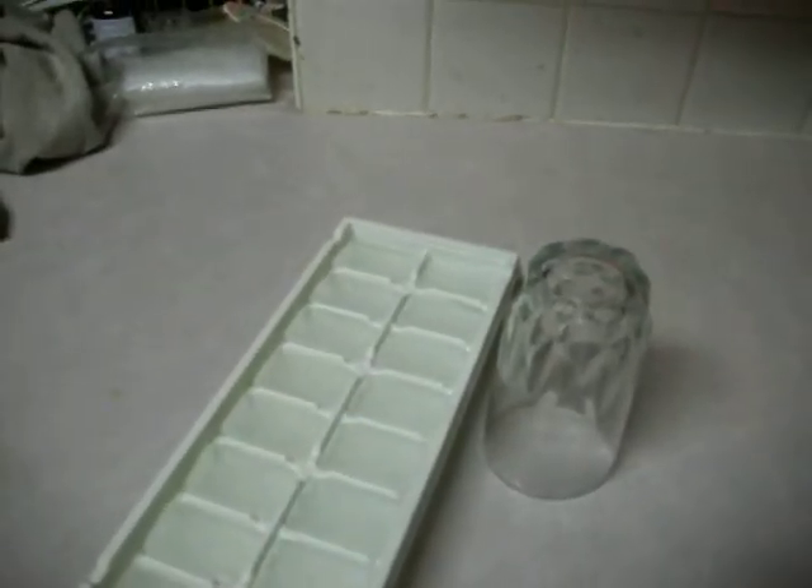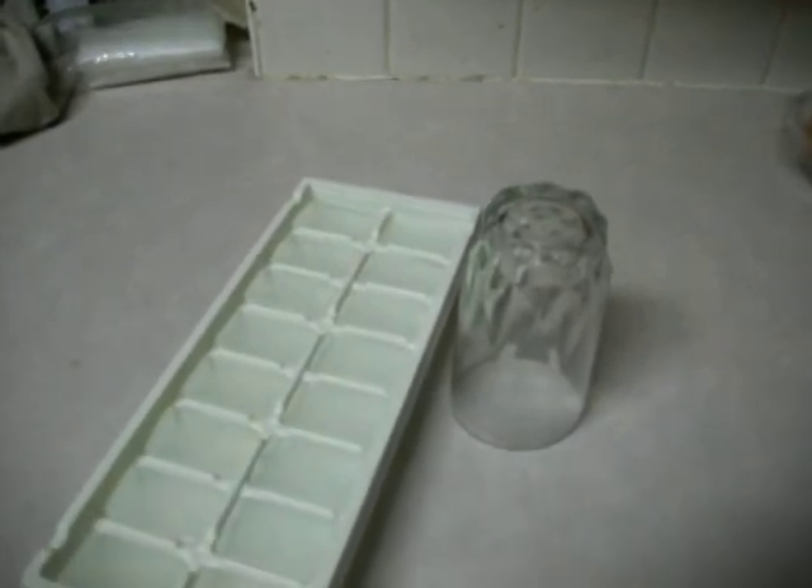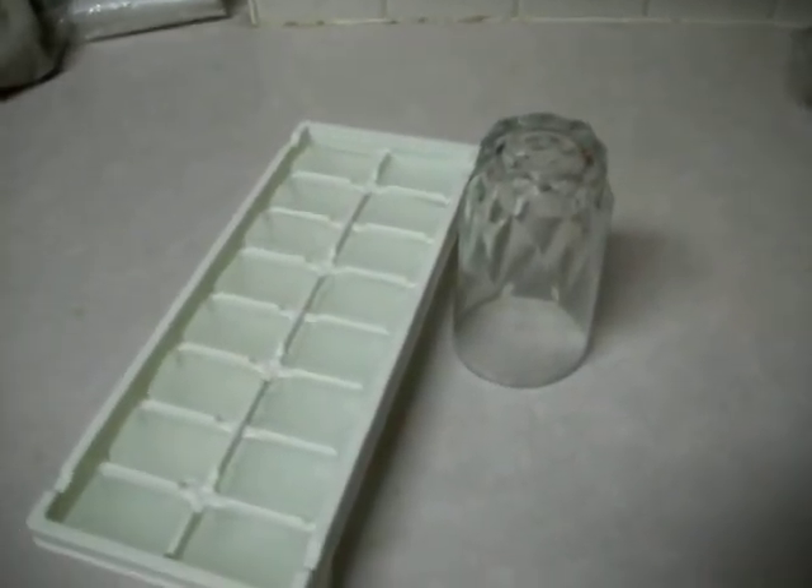Ice. Yup, I just broke up ice cubes and threw them in there. Put the glass upside down. Waited a few hours for the ice to melt. That's it.